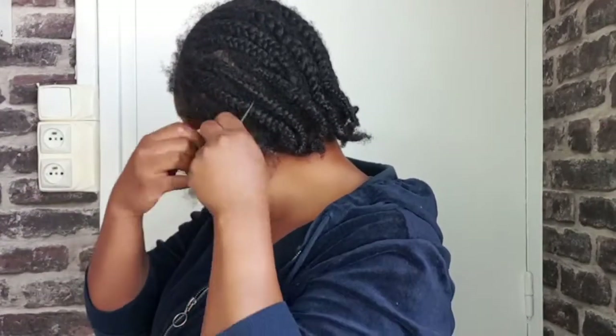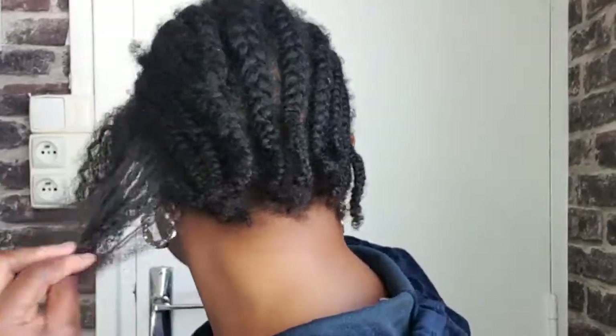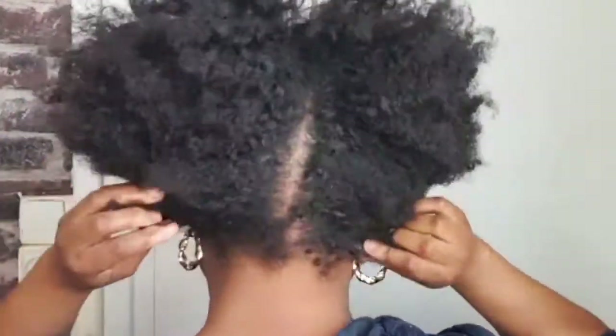So right now I have to take out my cornrows, and I'm using this tiny pointed thing to do that. I love my hair to have undergrowth before taking out my cornrows. This is what it looks like, and this is how the back looks. Guys, this is what my hair looks like after taking out my cornrows — I'm going to leave a picture right there so you can see what my hair looked like before.